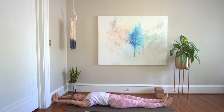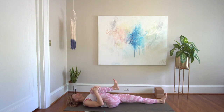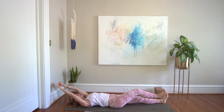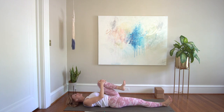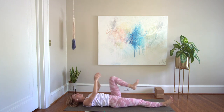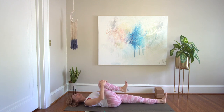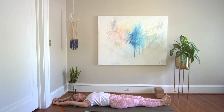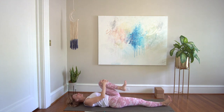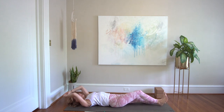Inhale, take a full body stretch. Exhale, pull your right knee to chest. Inhale, full body stretch. Exhale, left knee to chest. Inhale, full body. Exhale, right. Inhale, exhale, left. Full body stretch. Pull the right knee into chest.